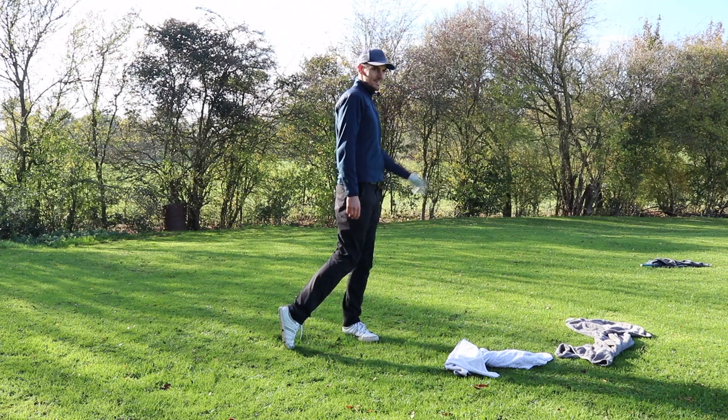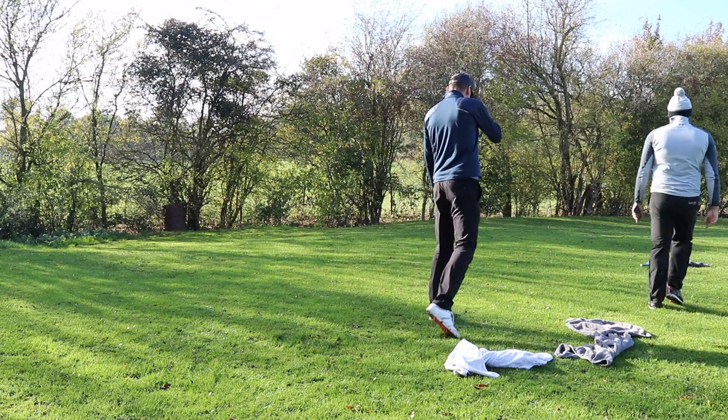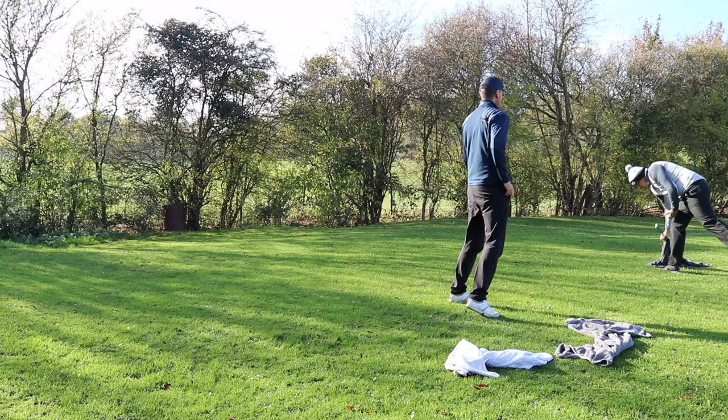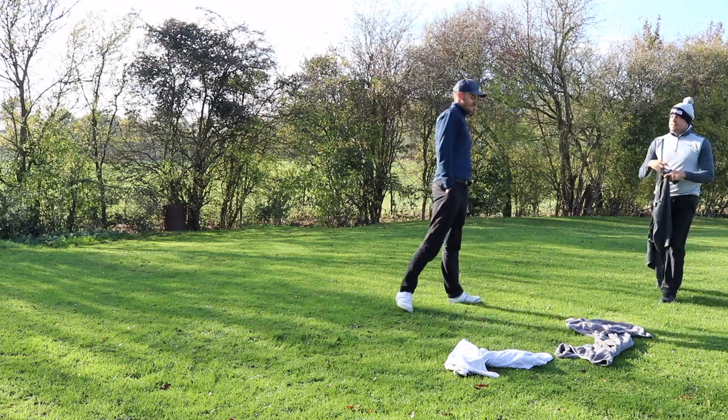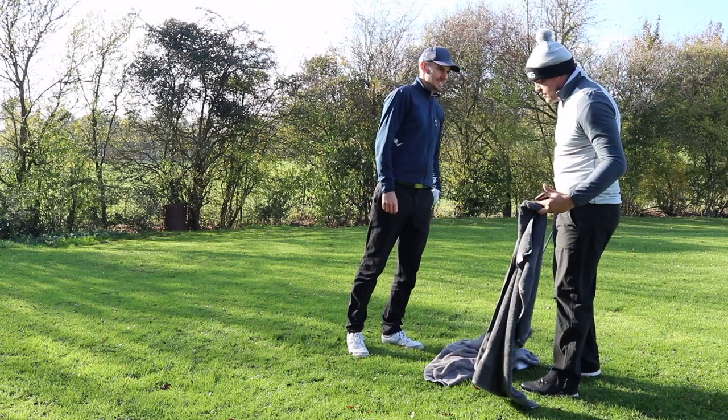You'll notice that's better than the other one, but you'll notice the club's gone left. What that's telling you is grip pressure's too tight, and your initial movement on the way down is pulling.